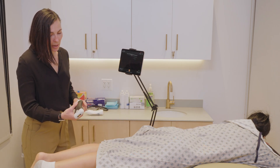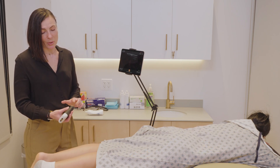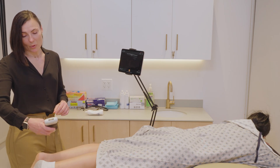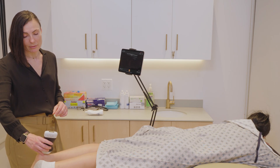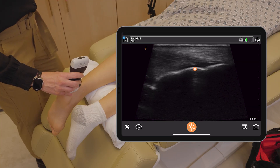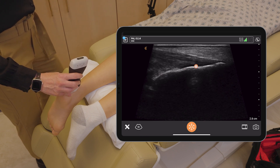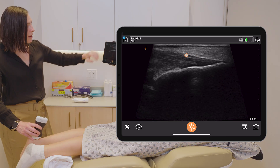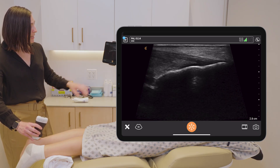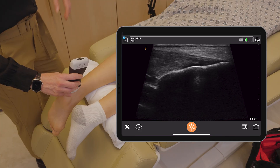I'm going to start with the sagittal orientation first, and my probe marker is going to be pointing towards the patient's head. I will now place the probe over the calcaneus to identify the insertion point. We are seeing it quite clearly — this is the calcaneus, we have a deep shadow underneath it, and this is the attachment point of the Achilles tendon. You're seeing these striations going across the screen.